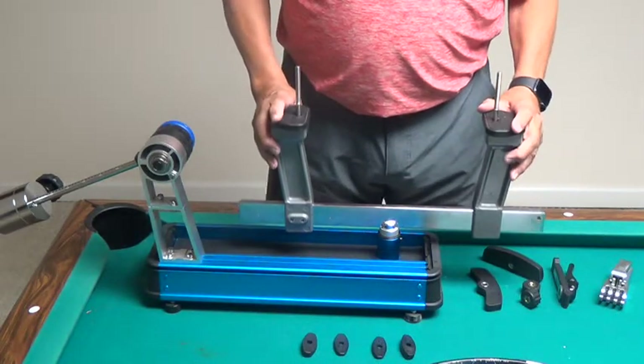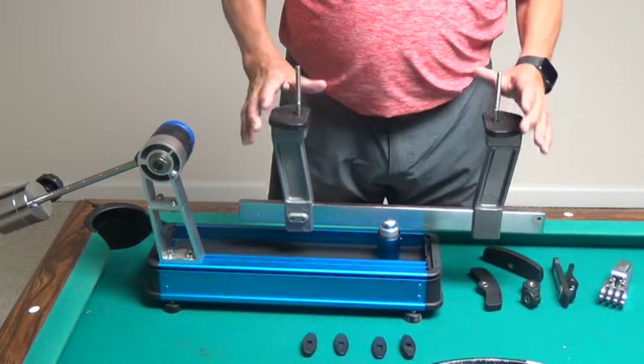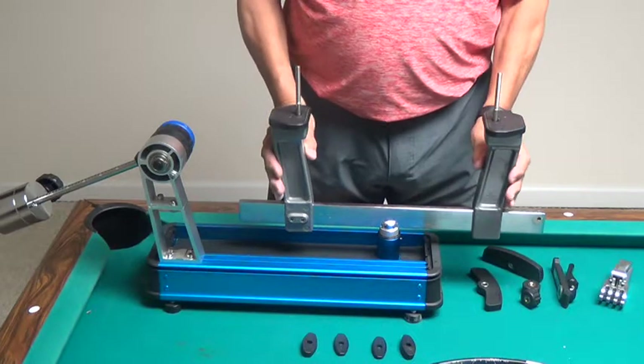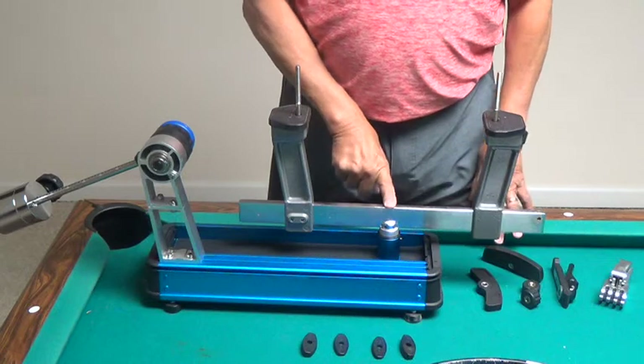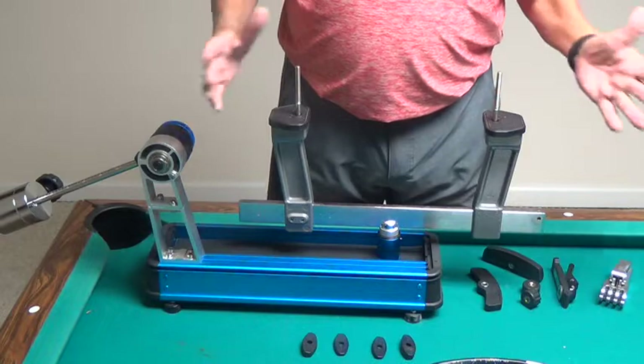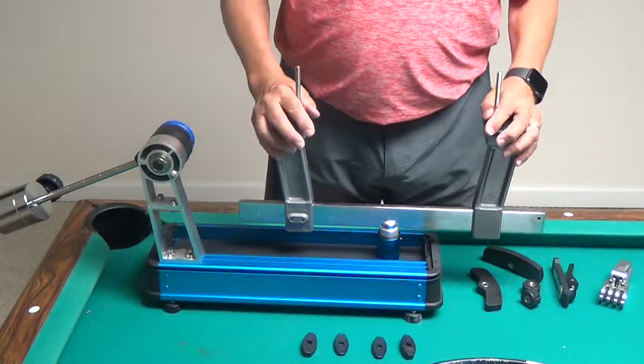I'm going to mount a racket on a Gamma drop weight stringing machine. The first thing you want to do is make sure that your support posts are equidistant from the turntable pivot so that your tension will be equalized on the top and the bottom on both sides of the tennis racket.